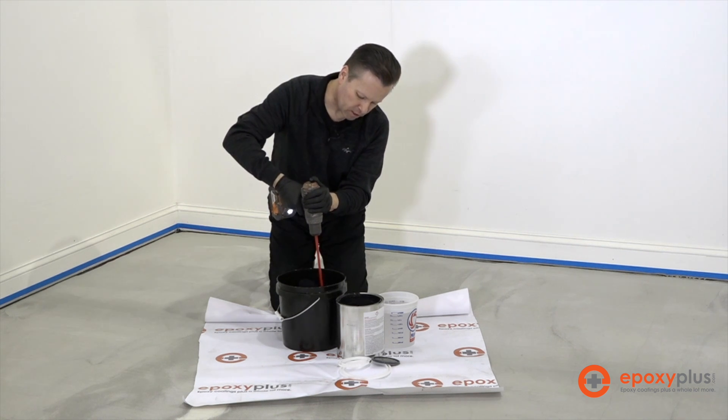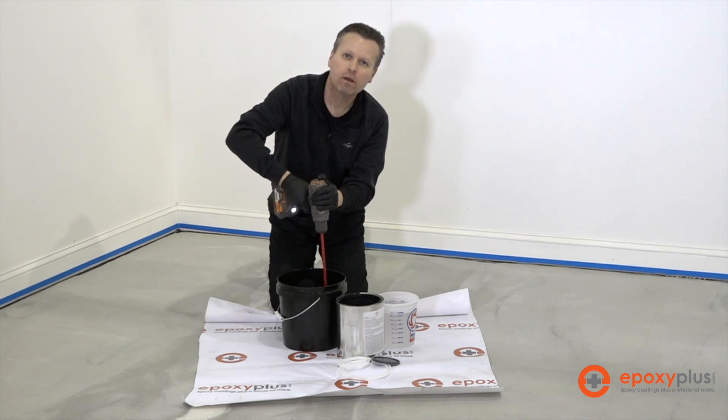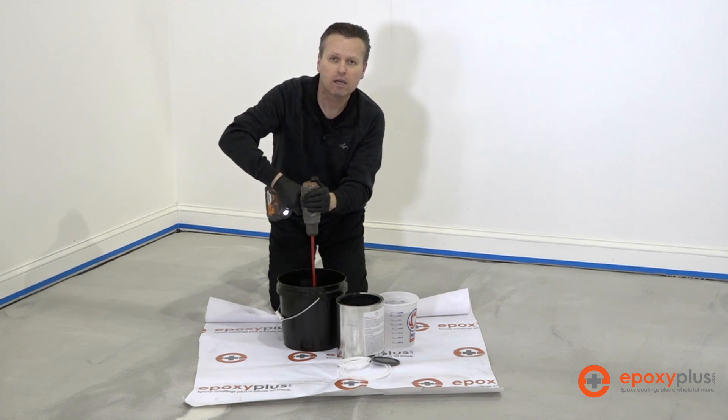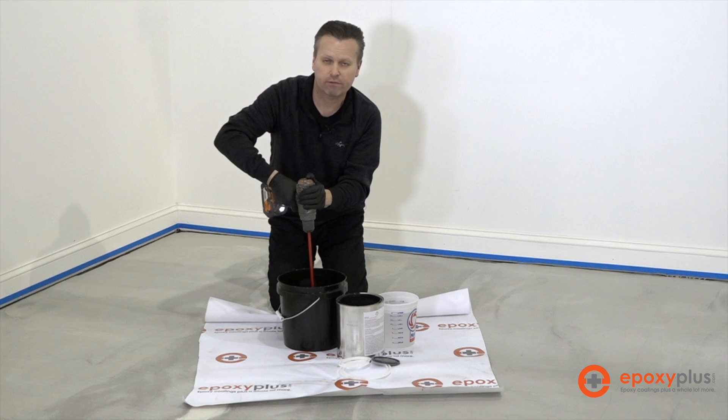We're mixing just a 1.25 gallon batch of this right now, but because the water-based epoxy has such a long working time, you could go ahead and mix more than one kit at a time. You can mix two in a five gallon pail.